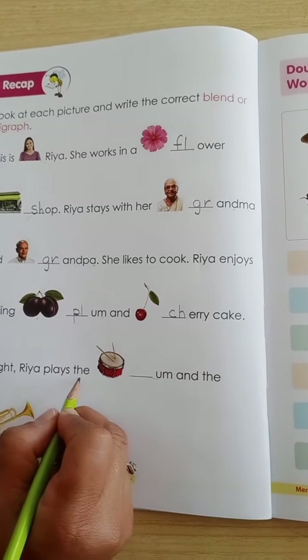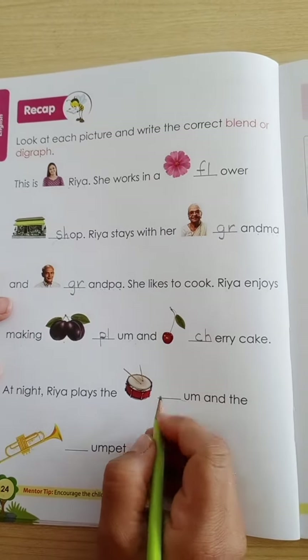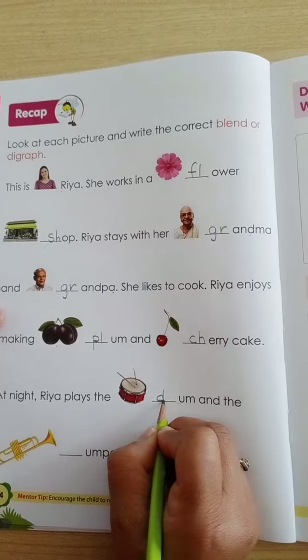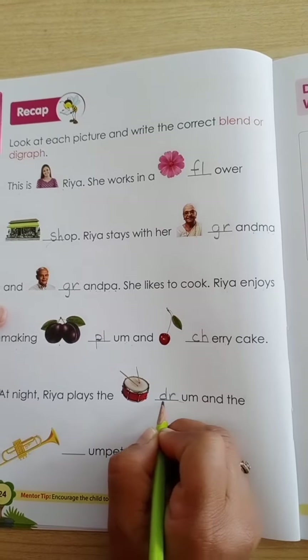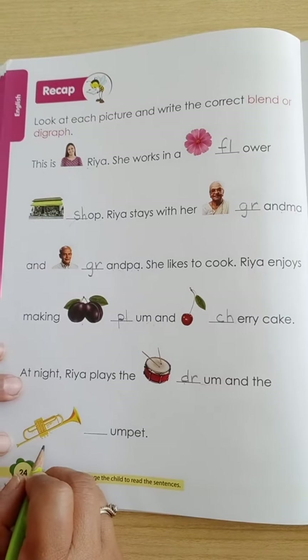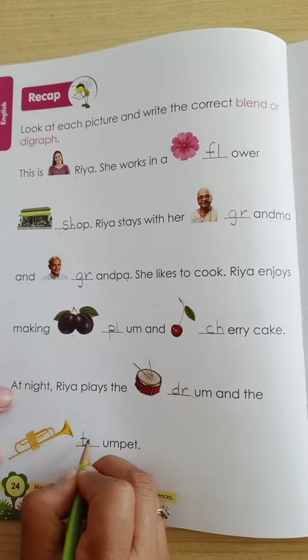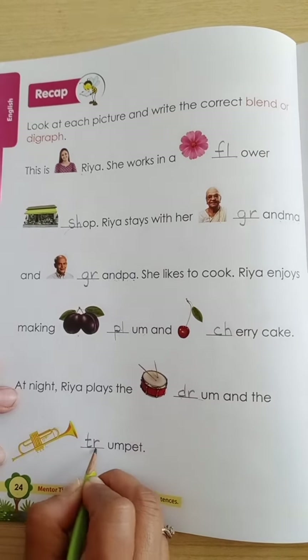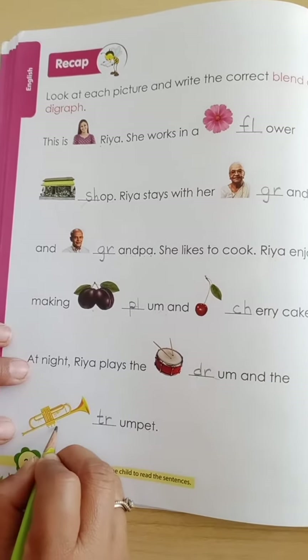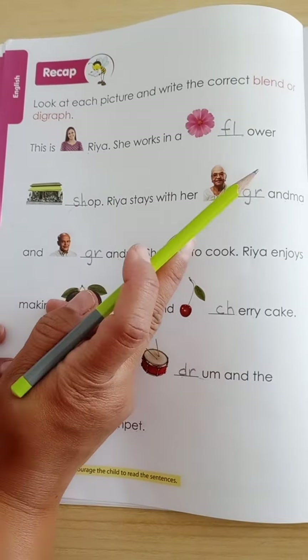Ria plays the — what picture is this? Drum! D-R-U-M, drum. And which picture is this? Trumpet — T-R. In this way you will read each word with the help of your parent and write the correct blend or digraph.